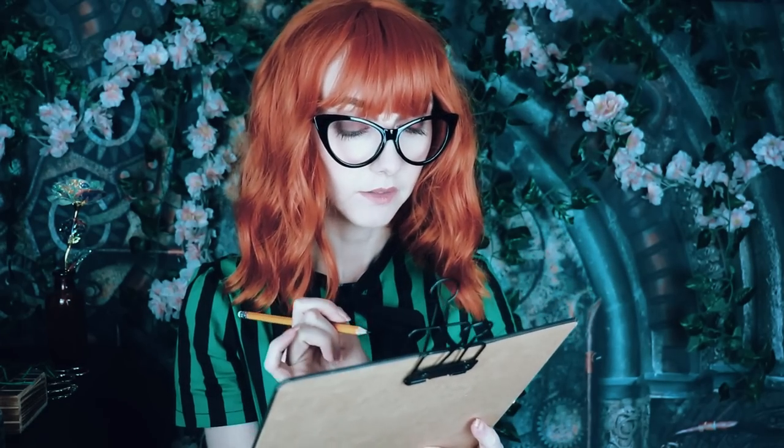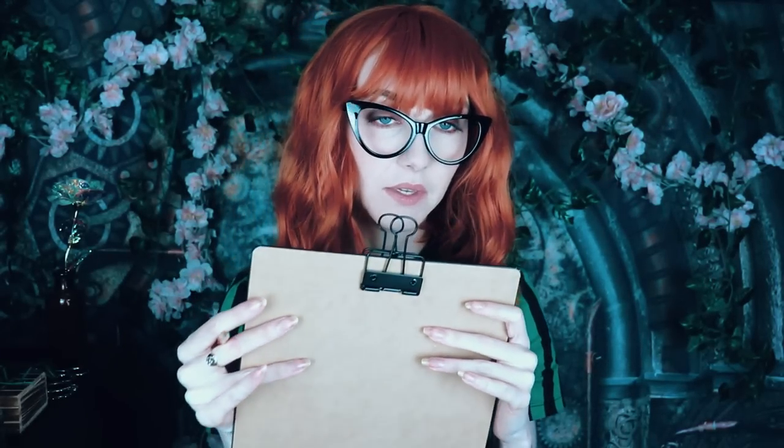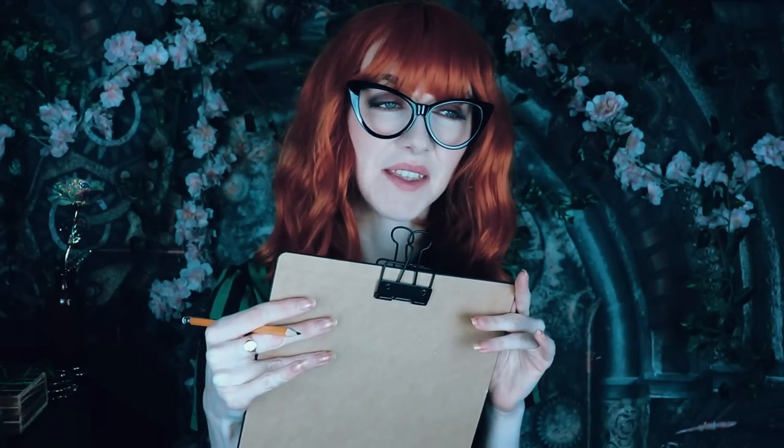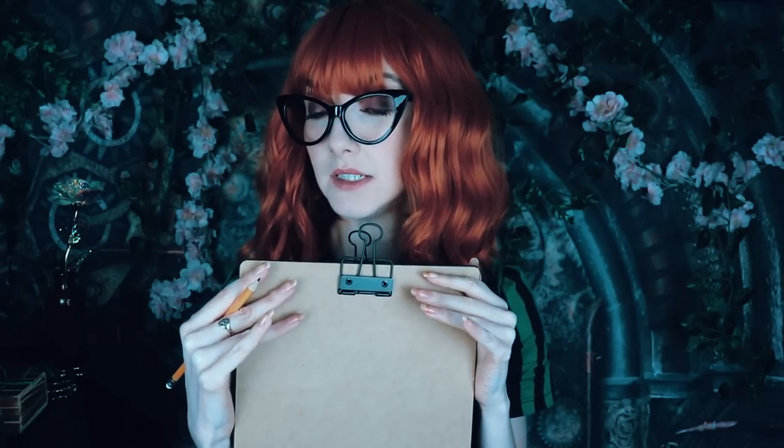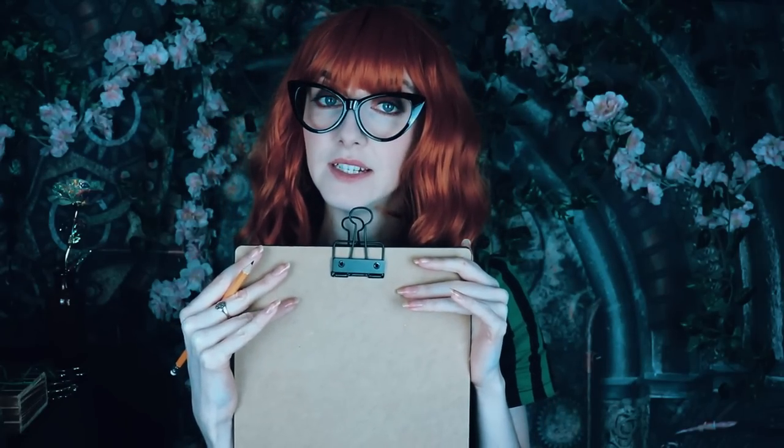Alright, looks like we just have a small class today. You're just here to learn a little extra. You five — well, you four today — are looking exceptionally good as far as your exam results go. So I'm just going to teach you a little extra today.